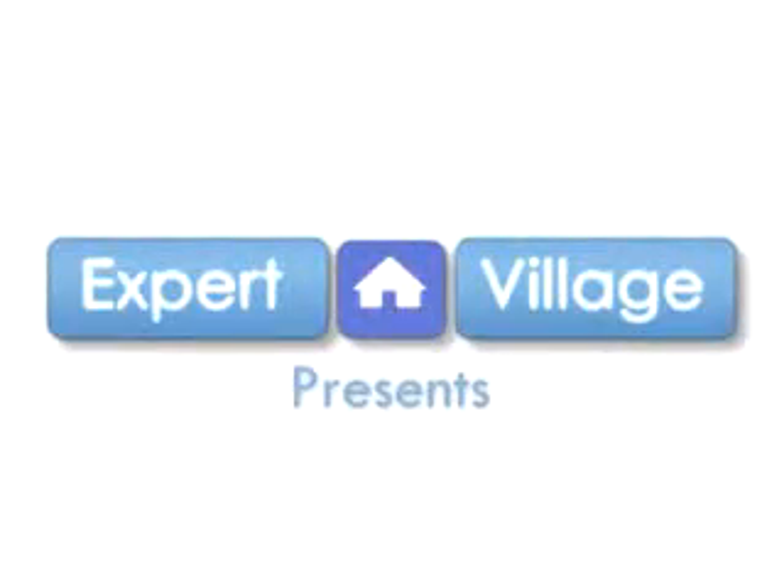Hi, I'm Mark on behalf of expertvillage.com. I'm getting a little further into aquarium maintenance. I can't stress the importance of maintaining your aquarium on a regular basis. Generally speaking, freshwater aquariums, you do a water change and a maintenance service on the aquarium about every four weeks.